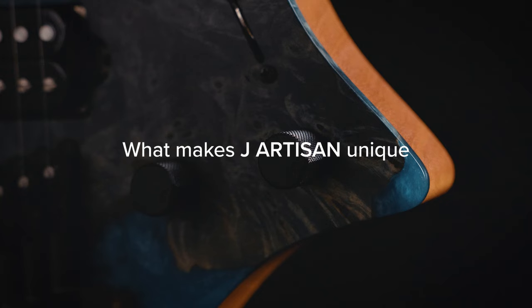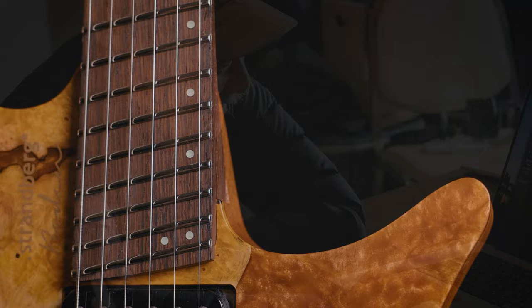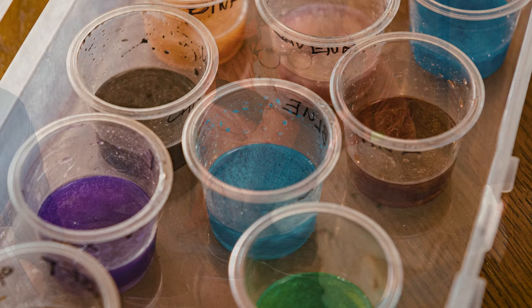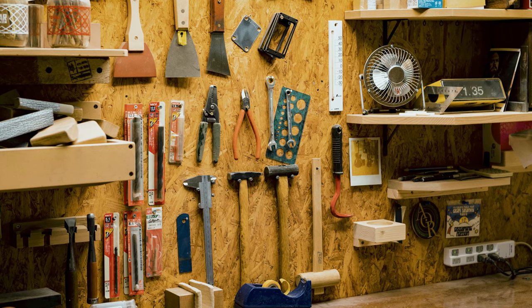What makes the Jay Artisan guitars really unique in the context of all the Japanese guitars that have been produced over the years is the actual personal attention from Sugimoto-san himself, who does the staining work and the epoxy resin inlays in the guitar tops. They are manufactured at a few different sites in the Matsumoto area — all very well known for their guitar production — but it comes together in Sugi's own workshop with his personal attention.